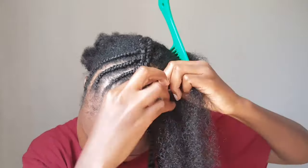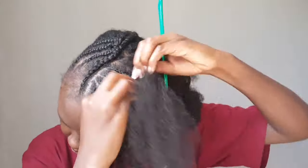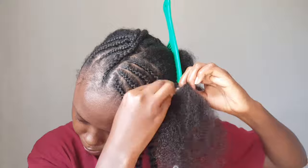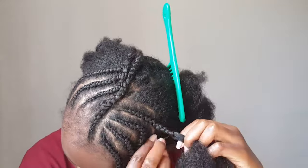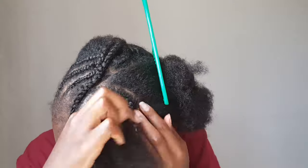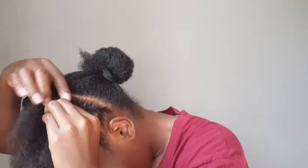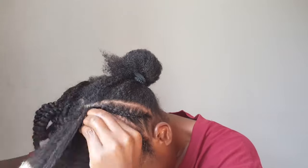Anyway, I decided I wanted to do something a little bit different. I have never done an updo on myself ever, so I thought, what the heck — this is my first time, let me try it and see if it turns out something nice.